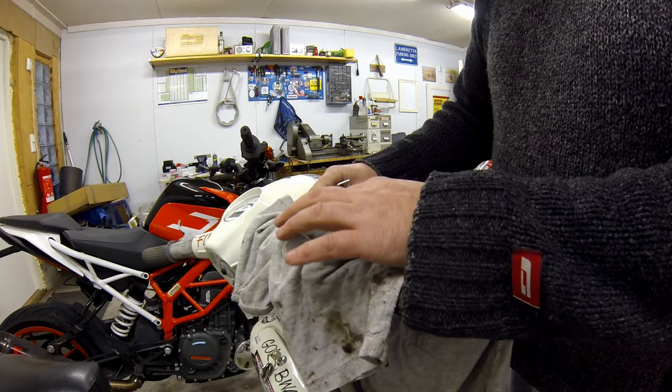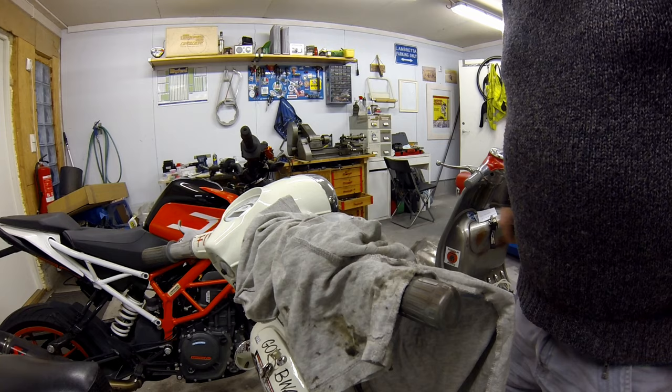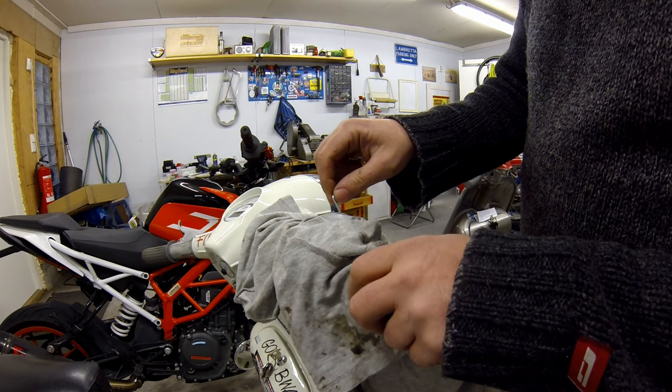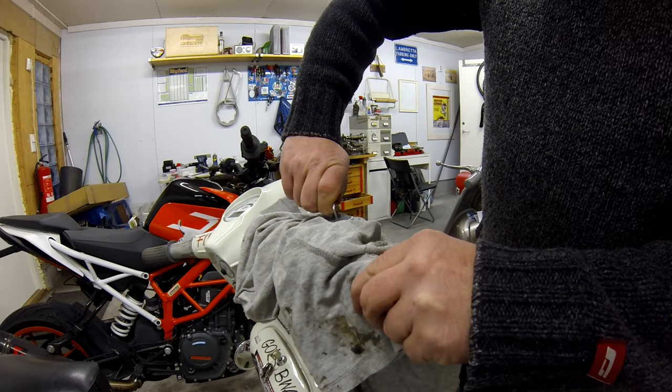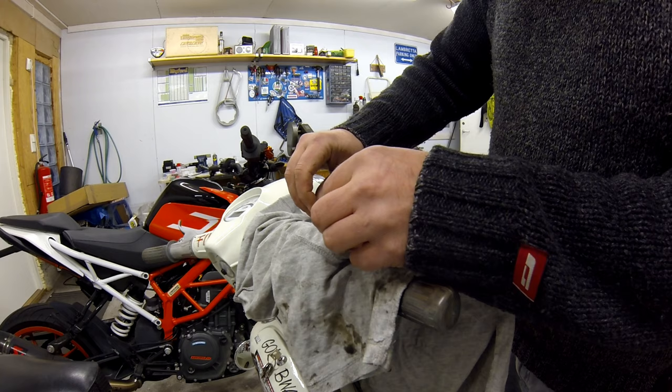Hydraulic fluid is really nasty stuff, so try and protect your paintwork as much as you can — here I've just used an old t-shirt. Then we can open the master cylinder. On my master cylinder this particular one has an Allen key fitting, which is pretty handy.